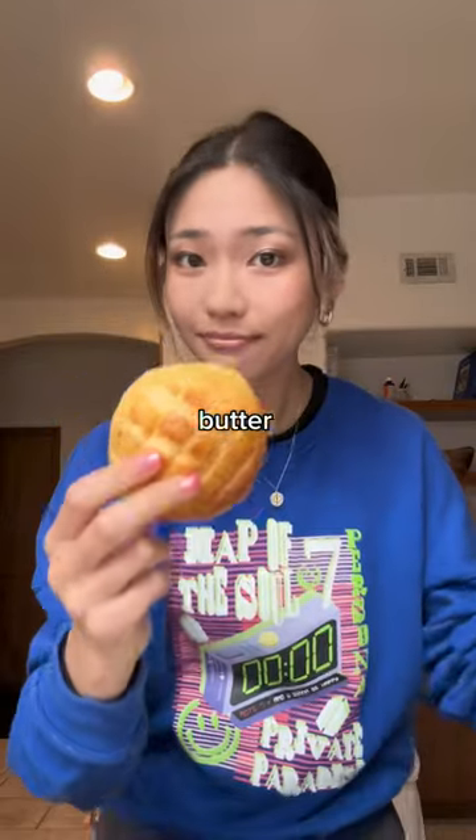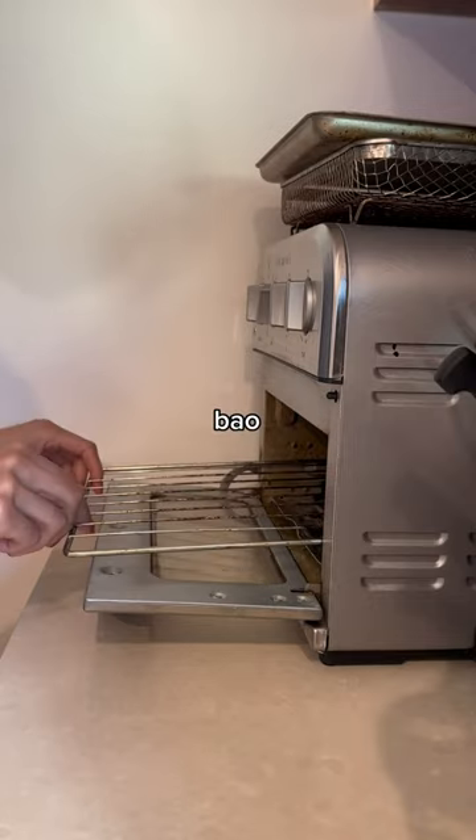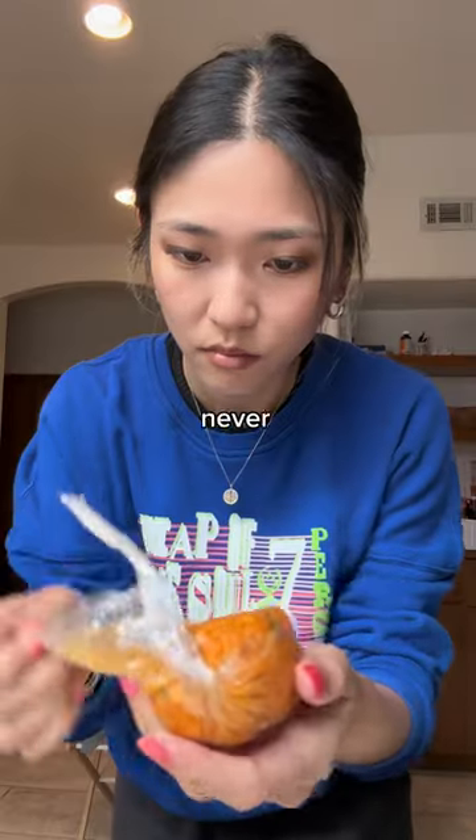I recently made gochujang butter for the very first time and wanted to test it out. I've been sitting on this leftover homemade bolo bao — also known as a pineapple bun — that's just been chilling in my freezer for a super long time, so I thought this was the perfect occasion to try it.